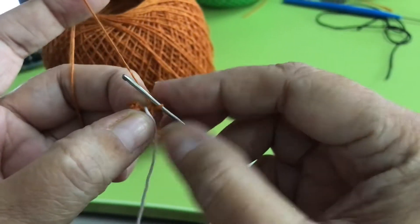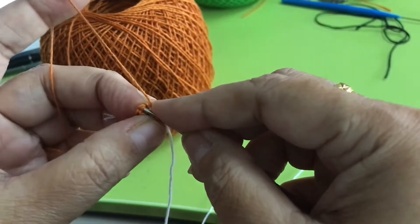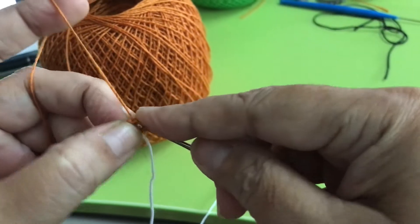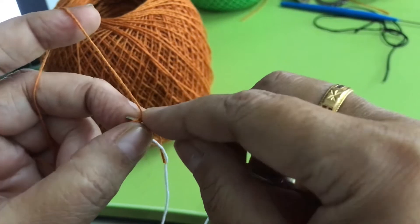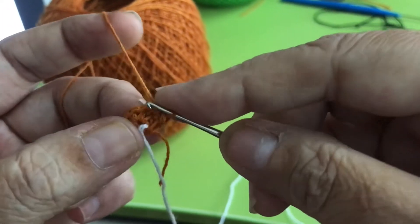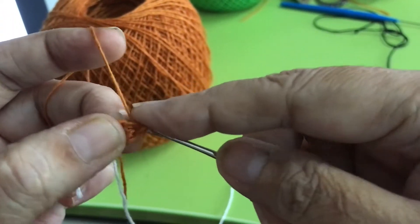The next round will be all increases. On the same chain, do 2 — that's 2 single crochet in each stitch. All of them.